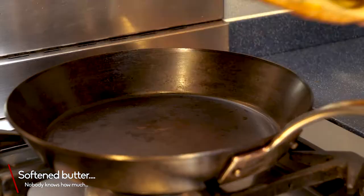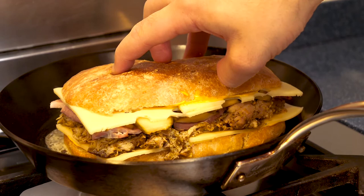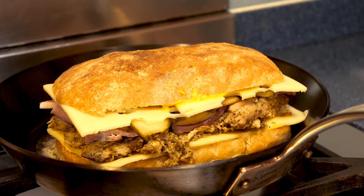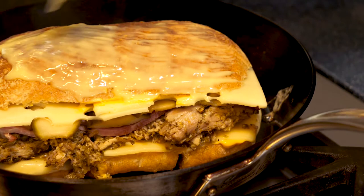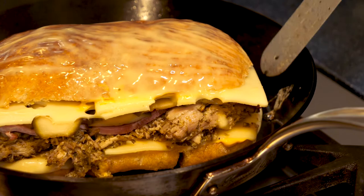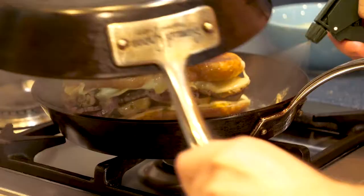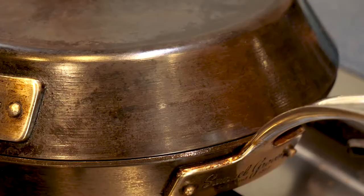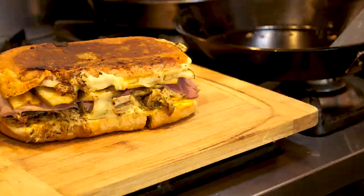Brush the bottom of your bread with softened butter and lower it into a carbon steel or cast iron skillet on a very low heat. The trick for this sandwich is to cook it on a really low heat for as long as possible — about five to eight minutes on one side. Then brush more butter on the top side and flip it, cooking for another five to eight minutes. Spray a bit of water into the pan and instantly cover it with another pan — this creates steam around the sandwich, helping everything get nice and warm, melty, and delicious.